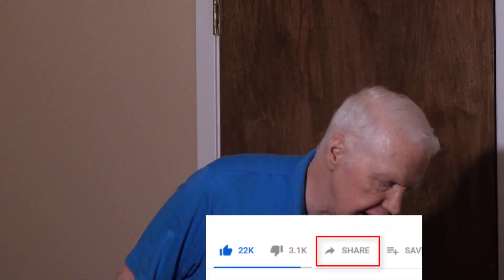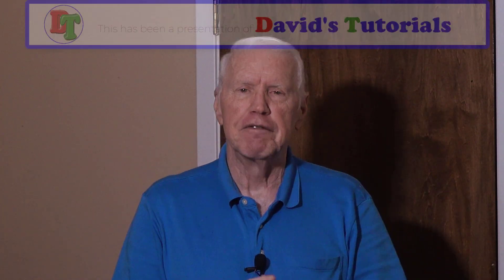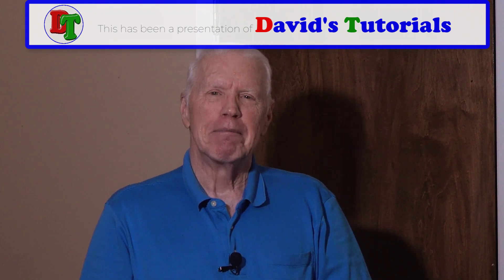I hope you've enjoyed this video and will share it with others who might want to know how to fix a door that sticks. Give me a thumbs up if you enjoyed it — that lets the YouTube algorithm know to recommend it. Leave a comment telling me how well it worked for you. If you're already a subscriber, thank you so much. If not, click the subscribe button and the bell icon so YouTube can notify you when we post another video right here on David's Tutorials and Vlog channel. Take care everybody!